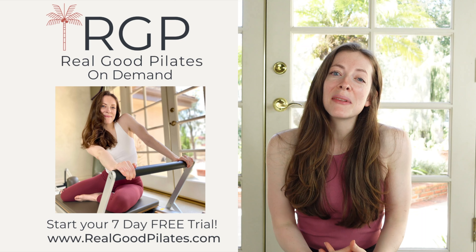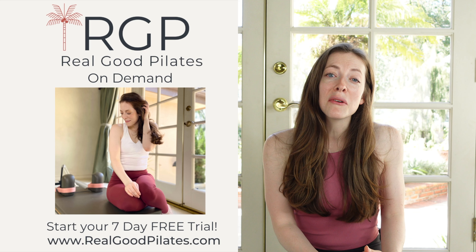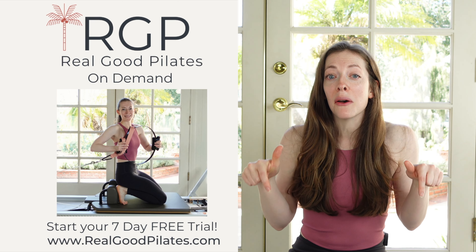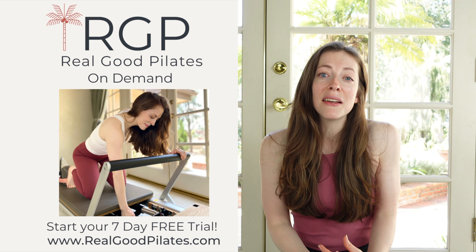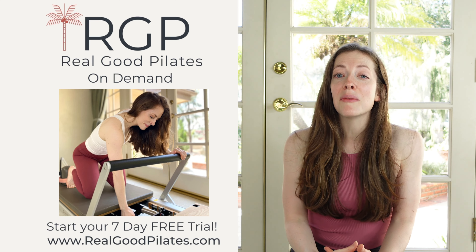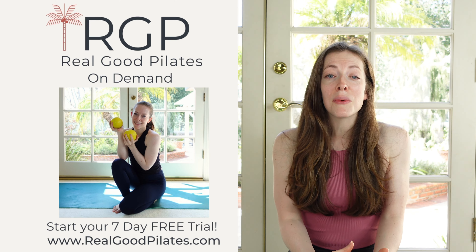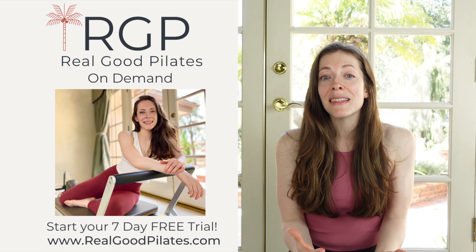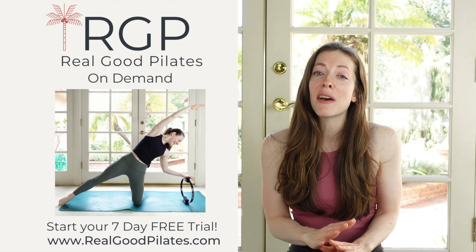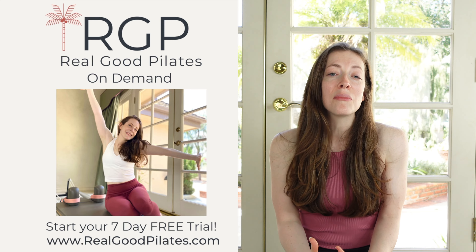You did it — way to go on completing today's workout. I hope you feel amazing. If you want to see even more from Real Good Pilates, click the link down below or right up here to head to my website and claim your seven-day free trial for the Real Good Pilates on-demand subscription platform, where you'll find even more fun and challenging ways to work out with me that are completely ad-free, plus tons of subscription-exclusive workouts you won't find anywhere else. I hope you'll try it out — I can't wait for you to join me for even more Real Good Pilates. See you over there, bye.